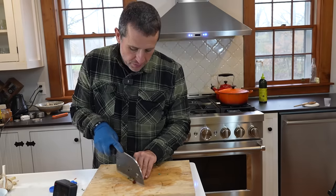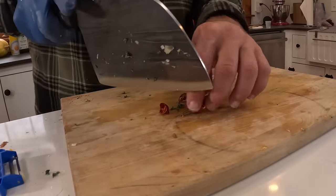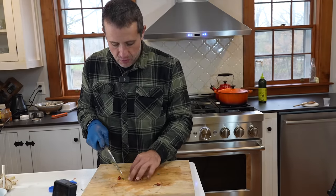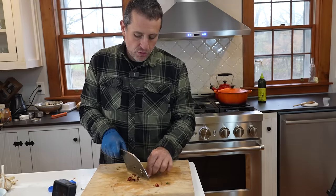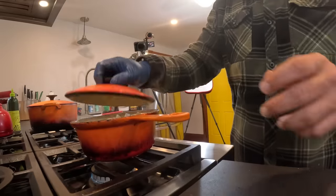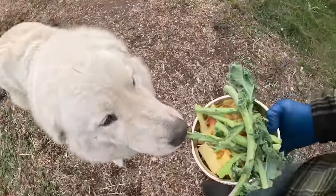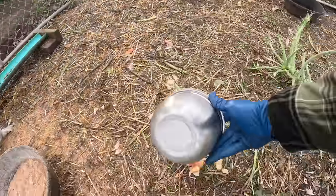Now it's time for the secret ingredient for our sauce — hot peppers that Allison grew in her garden. Just chop them up a bit. They're spicy but not crazy spicy, with a nice smoky flavor. For me, there's nothing better than a sauce that's both sweet and spicy at the same time. Give the sauce a good stir, add the hot peppers, and cover it up. Then I take the scraps outside as a surprise for the chickens.